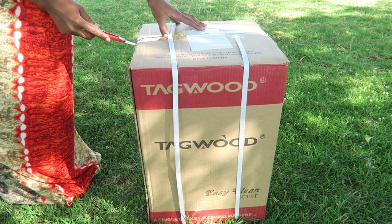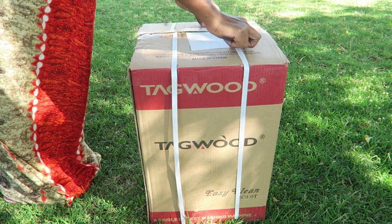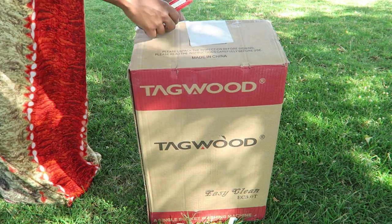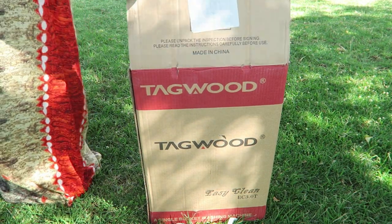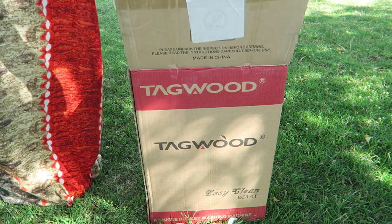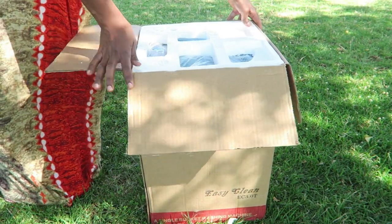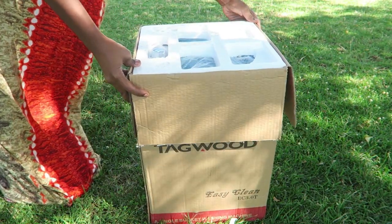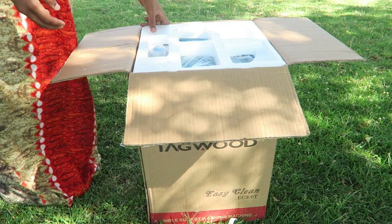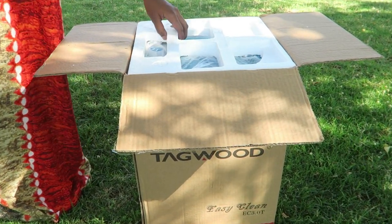It's quite affordable and it comes in this package. The name of the company is Tagwood, as written on the box. It's labeled as a single bucket washing machine and it's 3.0 kg — which I'm assuming refers to the amount of clothes you're supposed to put in, since you're only supposed to put a maximum of three kilograms.